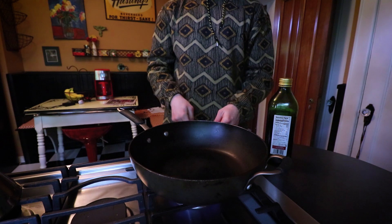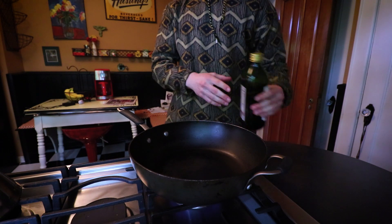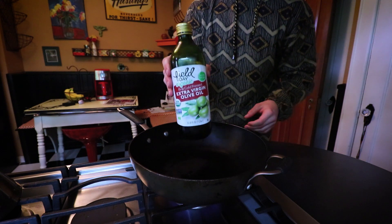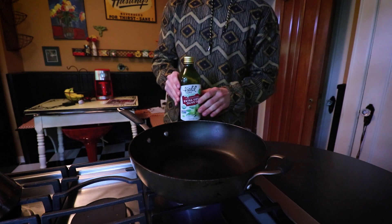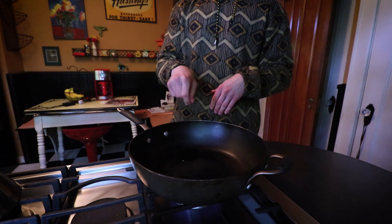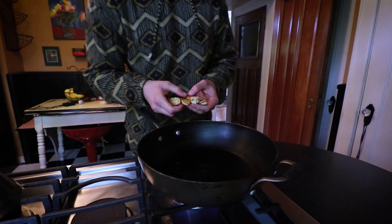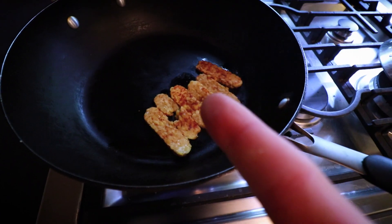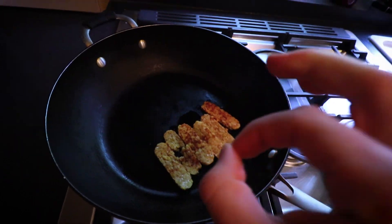I've got my pan here under medium heat — medium to low heat is what you want. I'm going to use a tiny bit of olive oil to coat the pan, just enough so the tempeh gets coated. I'll wait for the bottom to heat up, then spread the oil around. I've got my tempeh here — putting it in the oil now. It's been cooking for a decent amount of time, so now we want to flip it. We want this to be crispy.